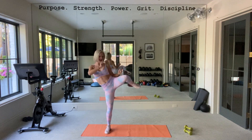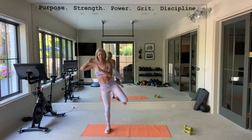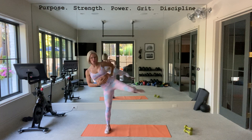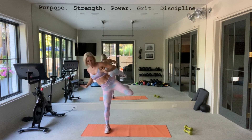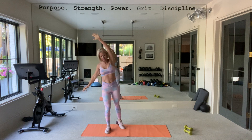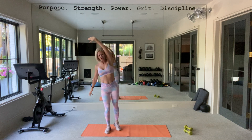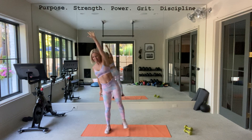Stay here. Stay here. Stay here — balance. Feel that core. Stay here. You're going to stay here, standing. Try not to touch. Try not to touch. Breathe. Breathe.